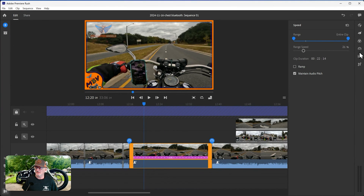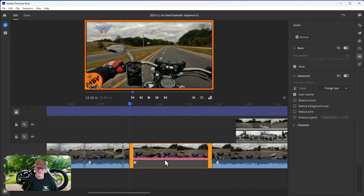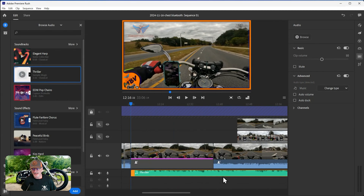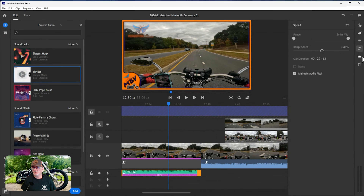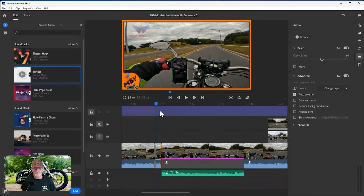With the speed change there's a lot of audio mess. Quick fix: come to the audio controls and mute that section. Then if you want audio under it, hit add and it'll add music right underneath. I got too much so I bring it to the end, cut it with S on the keyboard to splice, then delete that clip. The levels are way too high - come back to audio, hit automatic, and it brings the levels down to match the rest of the movie.